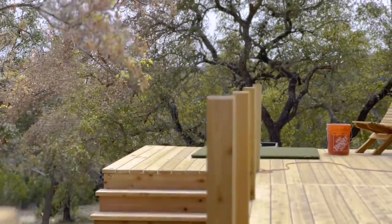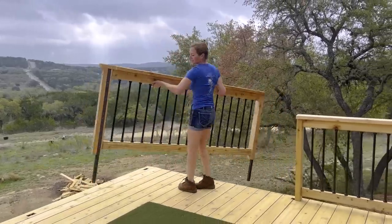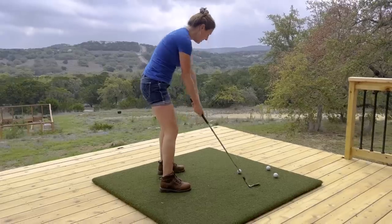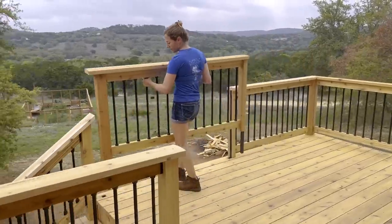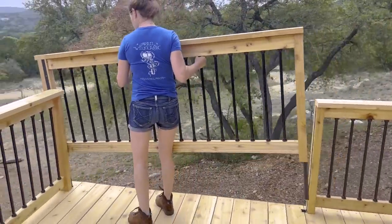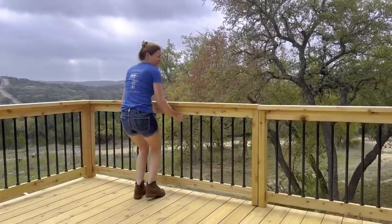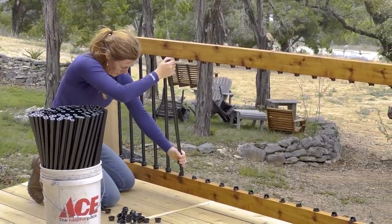Probably the first thing people notice is the tee box, where there's no railing. It looks dangerous, but there actually is railing — I made it removable. The original purpose of this entire build was to provide a tee box platform where I could hit golf balls across my yard. The removable railing is probably my favorite feature because it not only allows me to hit golf balls, but it's just such a cool thing I've never seen before.